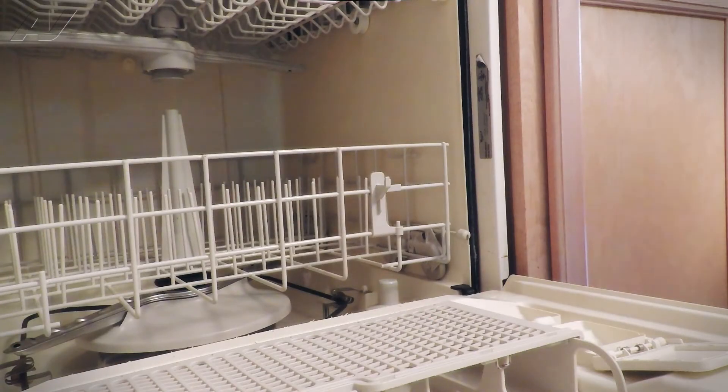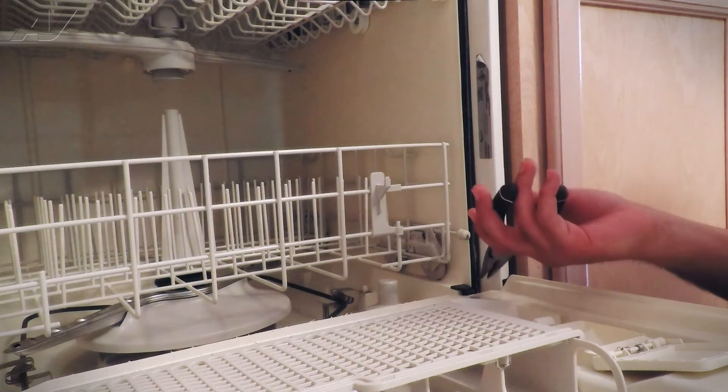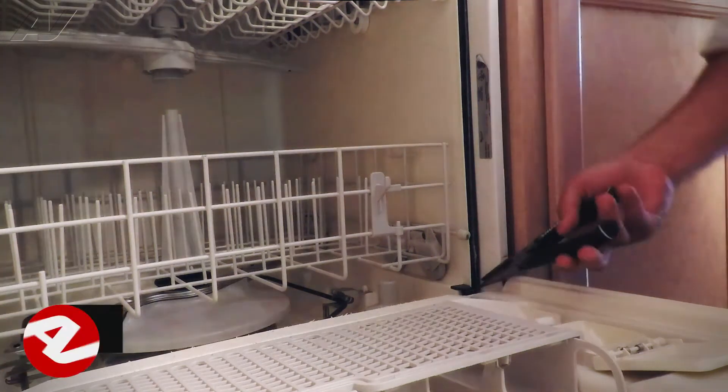Now that the door is open and we have access to the tub gasket or door seal, using a pair of needle-nose pliers, starting at the right-hand corner, I'm just going to grasp the gasket and pull it out.